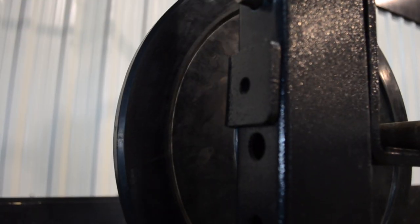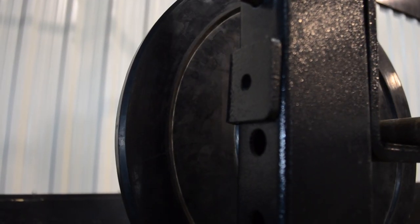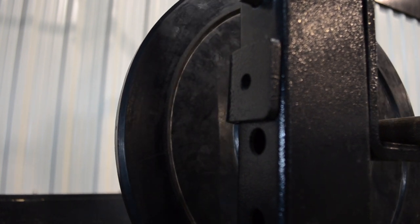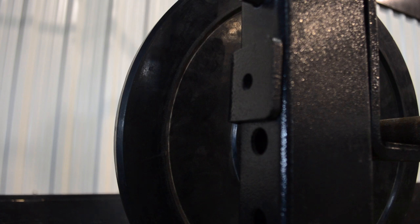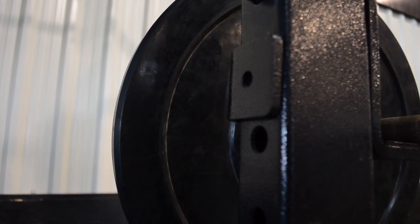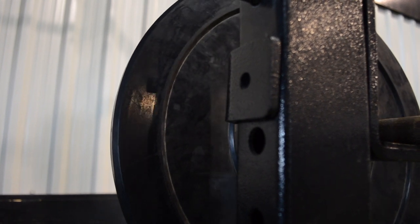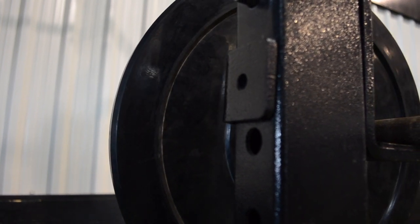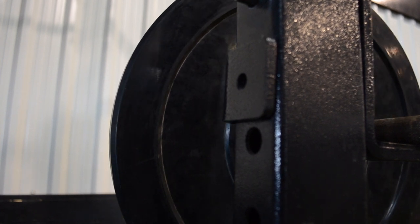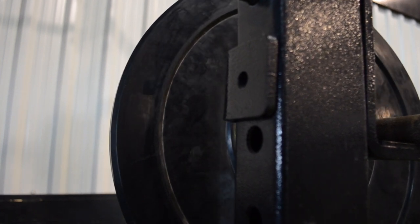That's pretty much it, guys — not much to it. Standing barbell overhead presses — get training! I'll see you next Friday with a new exercise. If you have any comments or questions, leave them in the comments section and I'll be happy to reply. If you'd like to see any other fitness or exercise tips, leave a comment and I'll try to cover that exercise in a future video. Until next time, keep pushing hard — take care, over and out.